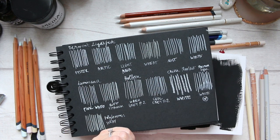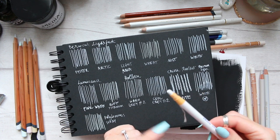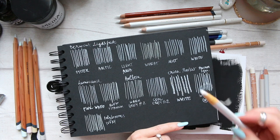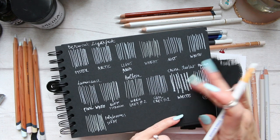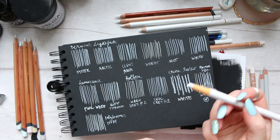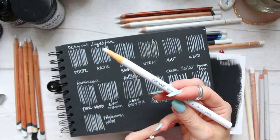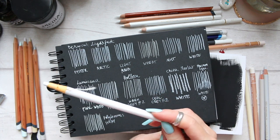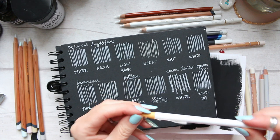All the other pencils I showed you hold their point very well. The China Marker is quite thick to begin with — it is super white and permanent once it dries. It doesn't really smudge, but you can't really get a fine point with it. This white China Marker also comes in other colors; I have the yellow and the black. The black is a lot of fun in abstract art.